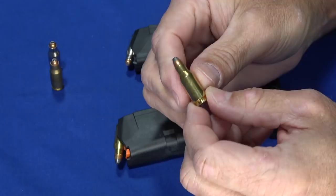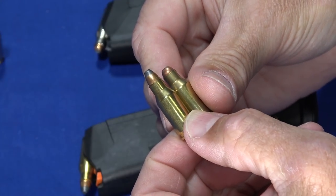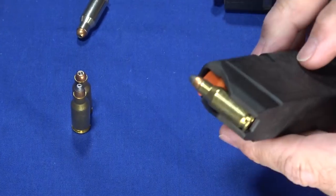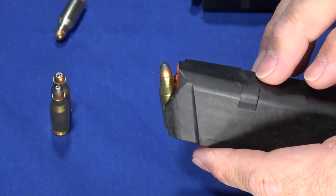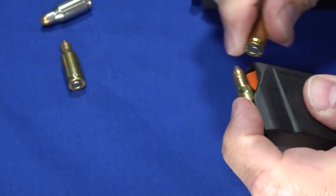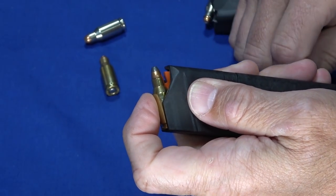This is a .22 TCM bottleneck cartridge, and this is a TCM 9R. You'll notice the case is roughly the same, but the projectile is a little bit shorter and lighter. The concept behind that is: you cannot fit .22 TCM in a Glock 9mm magazine — loading a second round simply won't work because the ammo hits.